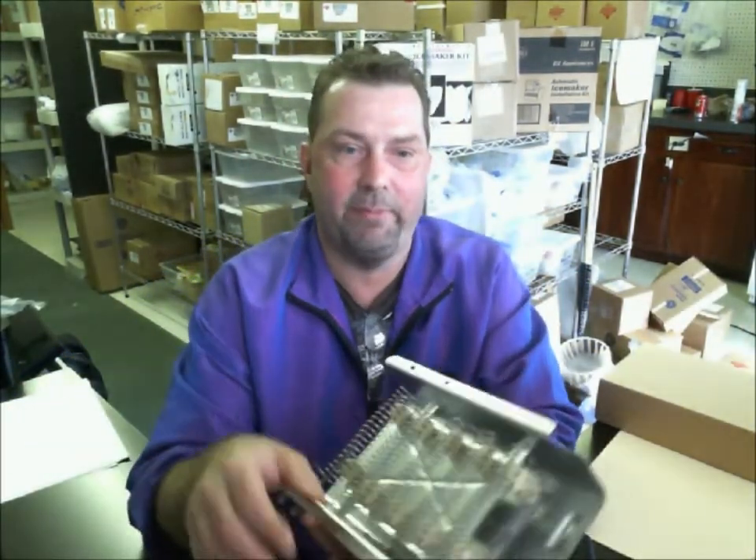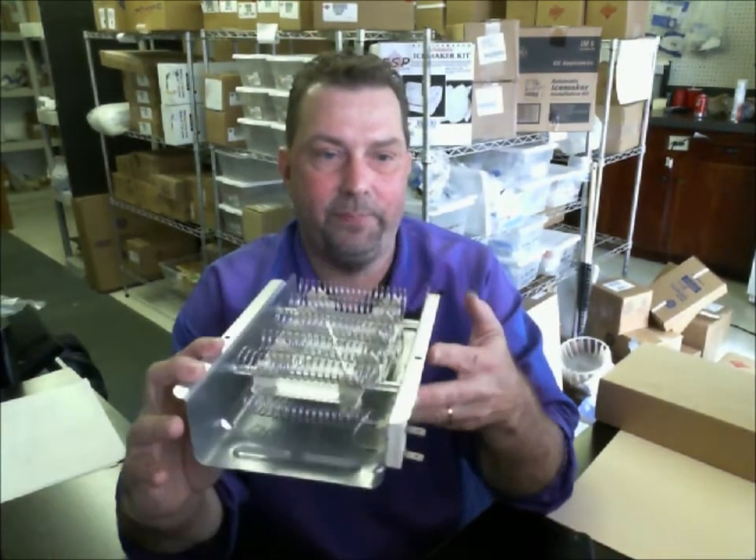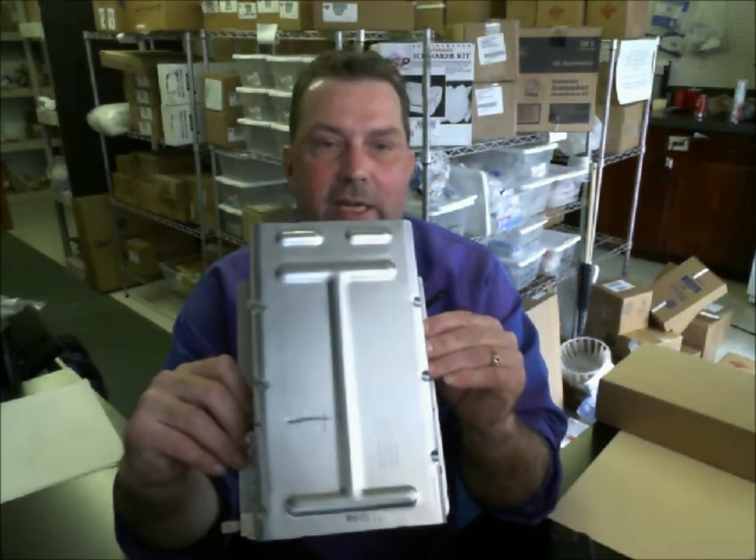The part you're inquiring about looks like this. This is the part that goes against the unit, and this is what you'll see on the outside as you look at it. This is the 279-838.